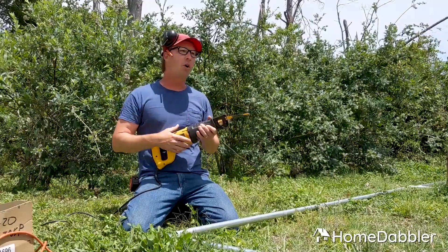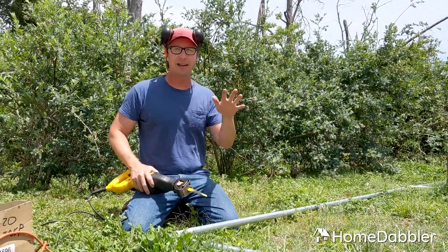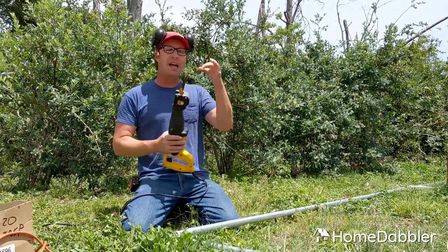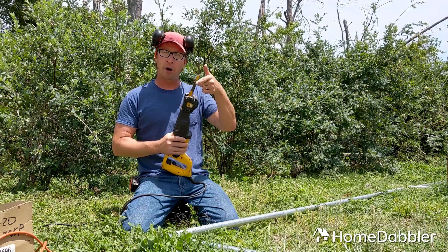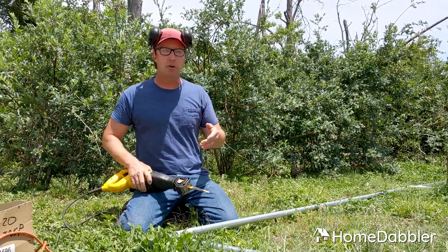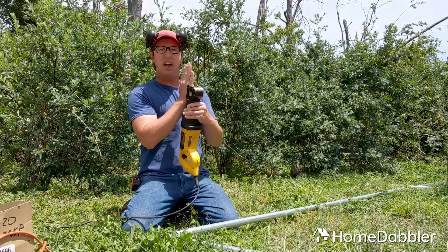It's made for tearing down walls and going in where you don't have to worry about it being pretty or making nice clean cuts — you just want to get something chopped up. It comes with a lot of different blades. This one's an all-purpose type blade. You can get them for metal, for wood, or to cut nails. The blade just shoots up and down like this.